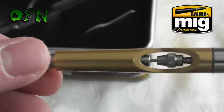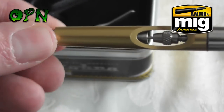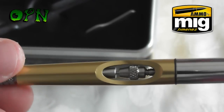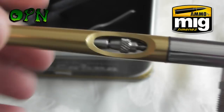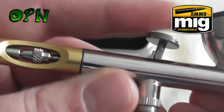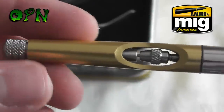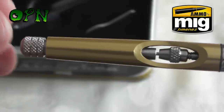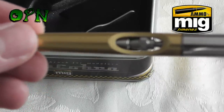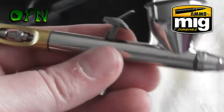It's also got a very handy paint limiting system. You can dial it in and it will come closer to the needle chucking nut, which limits the travel on the trigger — so you can get exact line weights out of the airbrush every single time using the paint limiting system at the back. That's a great feature to have.